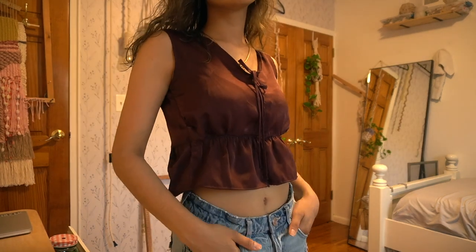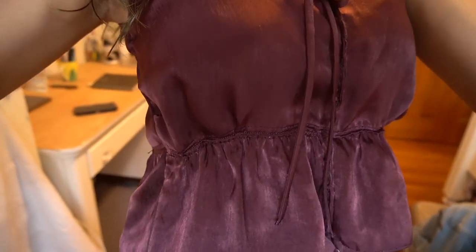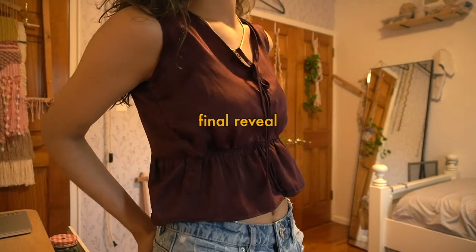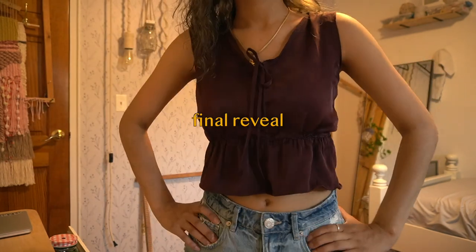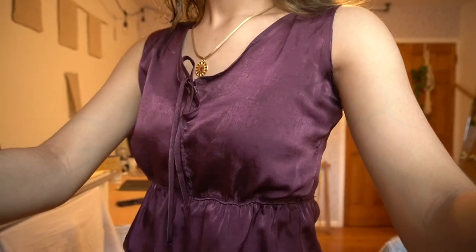Here's the final reveal of my finished thrift flip of this top. I think I did a good job replicating the style I was going for, which was inspired by a Princess Polly top. I have the open ruffle on the bottom and a tie-up right here. I made the top more practical by leaving a closed front. I might add sleeves later, but for now I'm leaving it like this. The satin material really made this thrift flip successful. Now that I saw how useful making a pattern is, I'm definitely going to do that again.